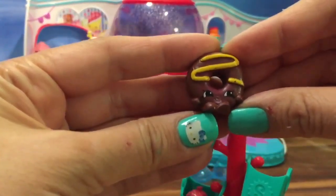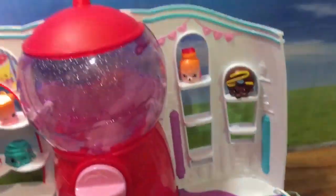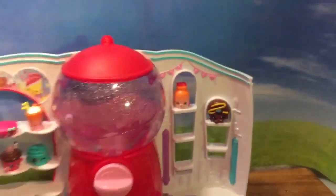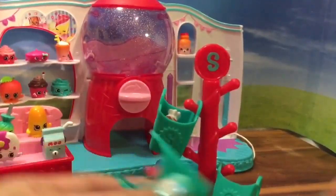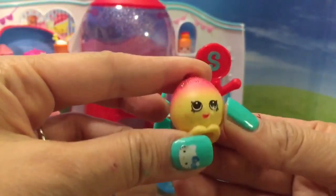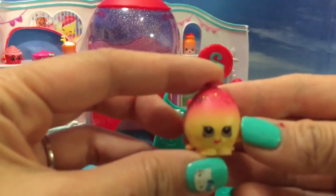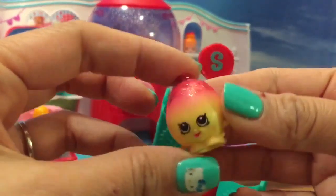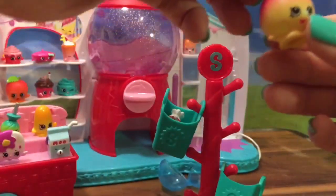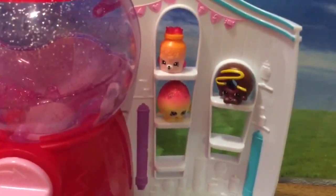We have Dolly Donut! Oh my goodness, Dolly Donut, you have a spot right there — a perfect fit for Dolly Donut and Jilly Jam. Now let's see what else we have in our bags. It's Glittery June Balloon that smells like apples. Remember we put the Kool-Aid Fruit Punch on her? If you didn't catch that video, be sure to check out the Kool-Aid Glitter Shopkins video. So let's put June Balloon right there — she looks so cute.